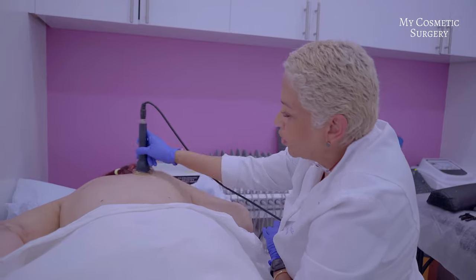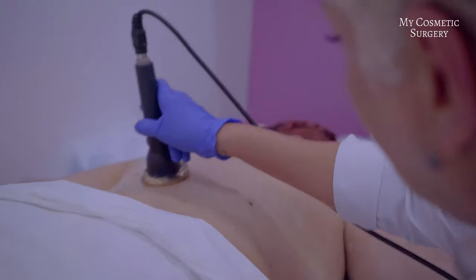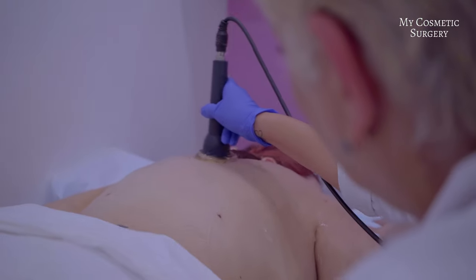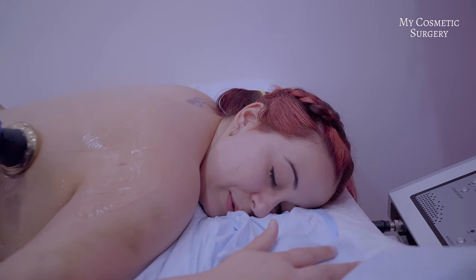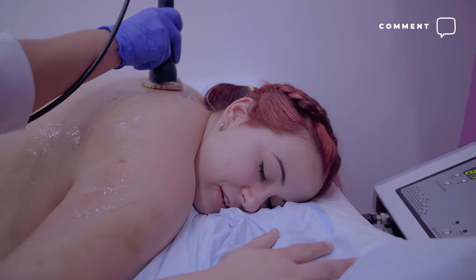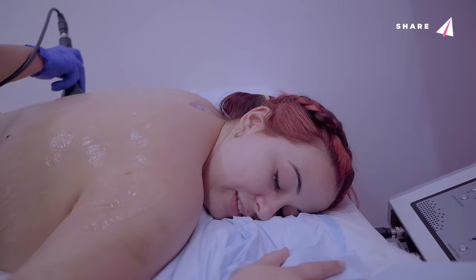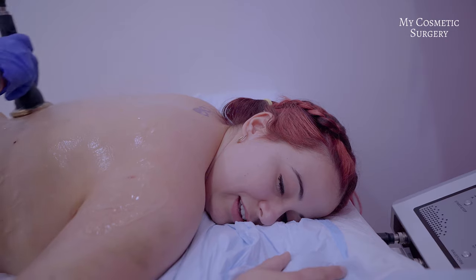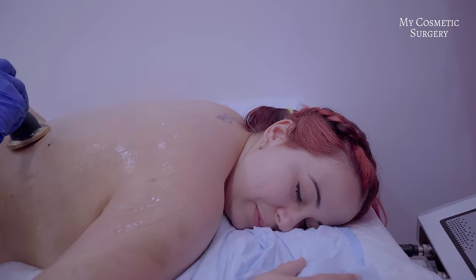Lo mismo que hicimos en el abdomen, lo vamos a hacer ahora en la espalda y en el otro brazo. Se va calentando, ya se siente así como calentico, realmente es como un alivio, porque tener la faja puesta apretada todo el tiempo — uno que no está acostumbrado — pues al quitarte la faja y que te estén pasando y dando un cariñito con el masaje, pues es un alivio realmente.